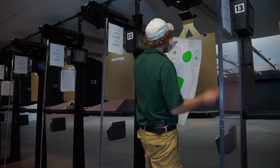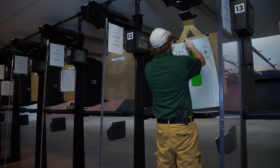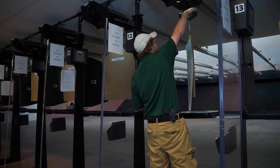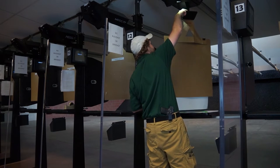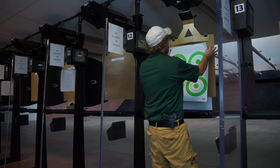The first step is to attach the targets to both sides of the backers. To do this, simply use four pieces of tape per side. Set two at the top and two at the bottom so the paper doesn't fly around. You can manually turn the targets from the top.